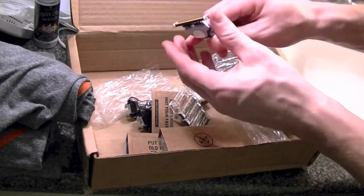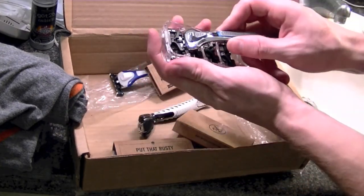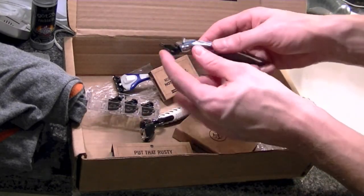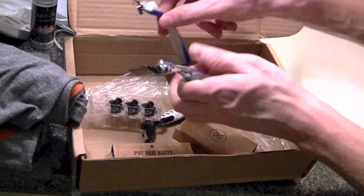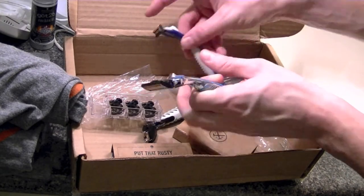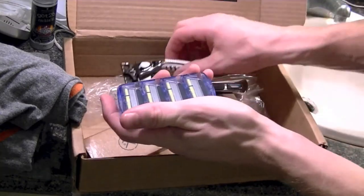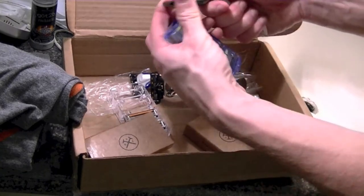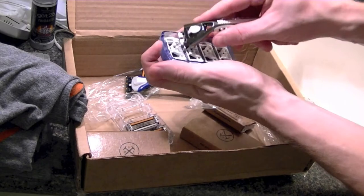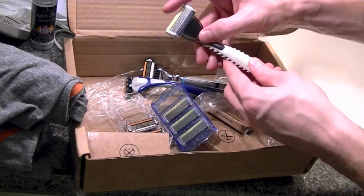It fits on snugly with four blades within each head. Again, more of a quality feel — it has a spring to it. The cheaper one moves but doesn't have that smooth feel. This last one has six blades for each head. Oh yeah, that looks like quality there.